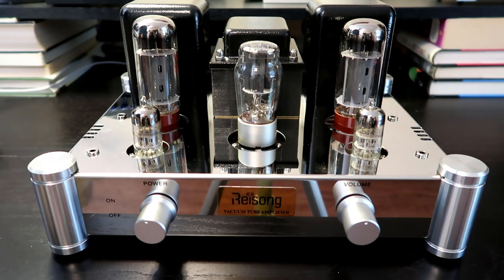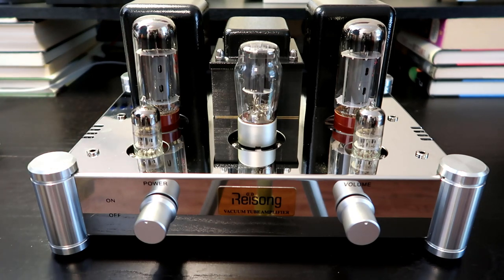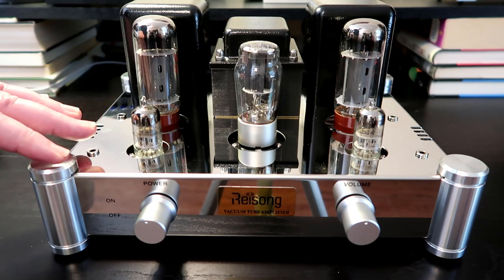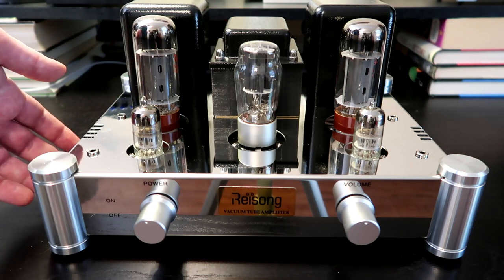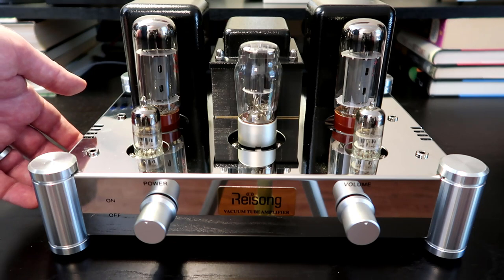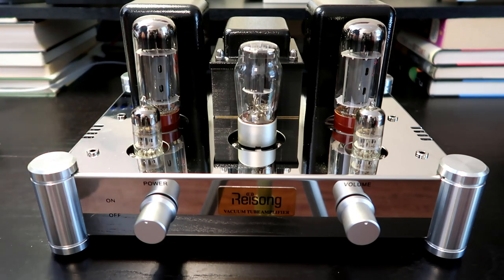Another cool thing is that a lot of this was built using point-to-point wiring. Typically with more inexpensive gear everything is based around a printed circuit board, so it's unusual to find an inexpensive unit with a lot of discrete electronics. It does feel very well built — this thing is very heavy, about 26 pounds — definitely heavier than it seems.